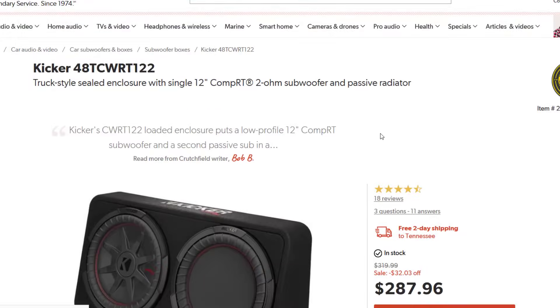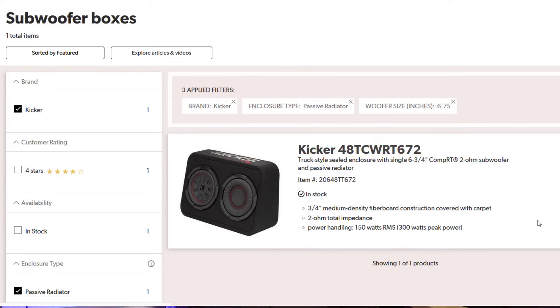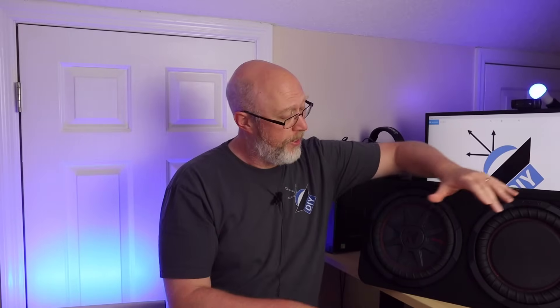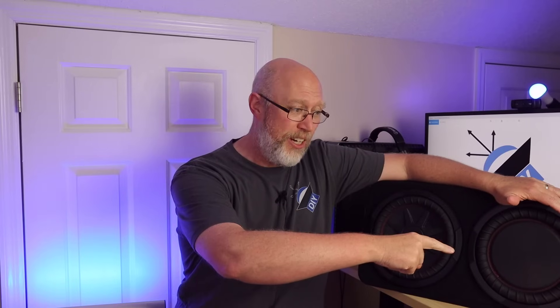The extra cone area, the slightly larger enclosure, and the extra power handling is going to give you just a little bit more bass. I also recommend considering getting two of them, especially if you need to step down to the eight inch or the six and three quarter inch model. Even though it's really well designed, you can't get past Hoffman's Iron Law. To learn more about Hoffman's Iron Law, click on the video linked here. To learn more about how passive radiators work, click on the video linked there. And if you've enjoyed this video, I'd appreciate it if you'd hit the subscribe button.